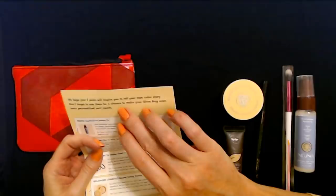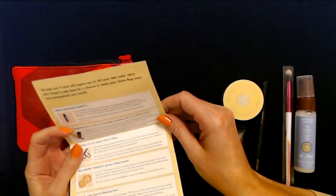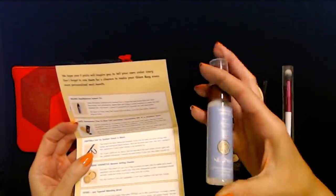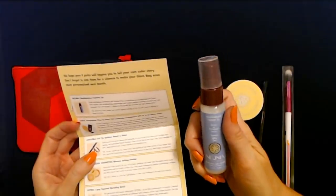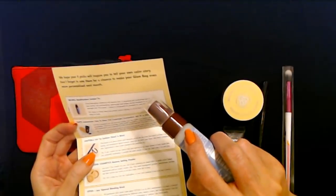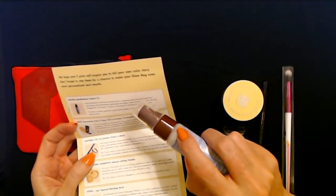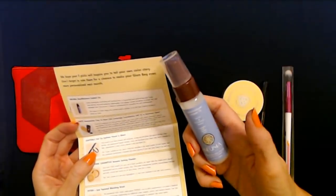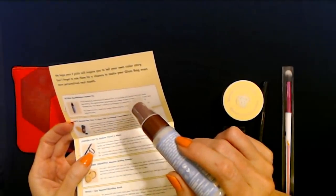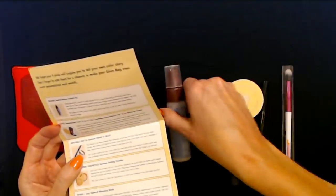We hope your five picks will inspire you to tell your own color story. Don't forget to rate them for a chance to make your Glam Bag even more personalized next month. So first we have Pneuma Instant Fix — from detangling, hydrating, and taming frizz to repairing and protecting hair. This multitasking, lightweight hair helper works wonders to repair dry and damaged hair. The secret: a blend of cottonseed oil, avocado oil, and chamomile. That's interesting — I didn't smell any of that. I thought it smelled like coconut. Spray on clean, damp hair evenly before styling or on dry hair before using hot tools. I'm looking forward to trying that one.